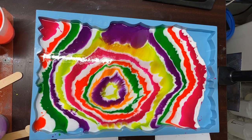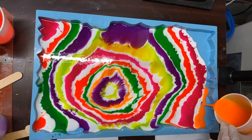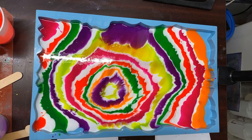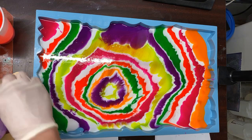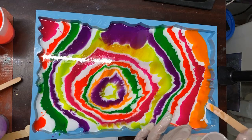Did I use that one yet? No — oh shoot, I forgot that color! Oh well. That was supposed to go after my yellow and it didn't. I got a tiny bit left — I'm just going to try to drizzle what little bit of white I have left.